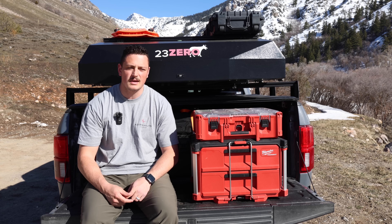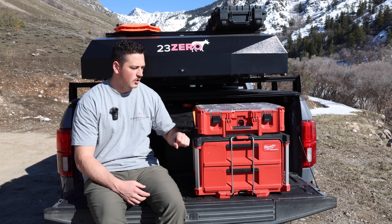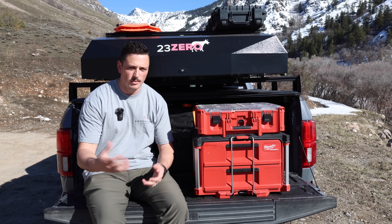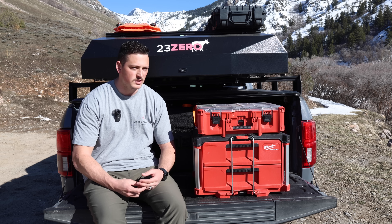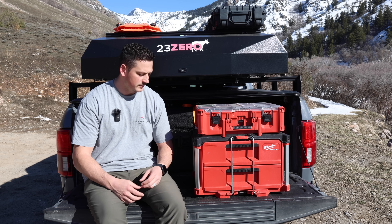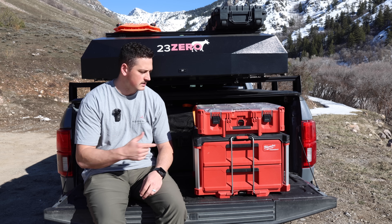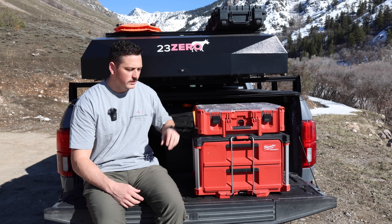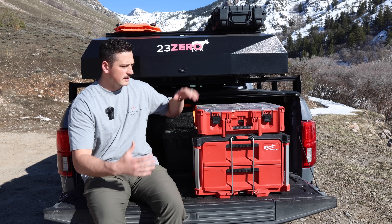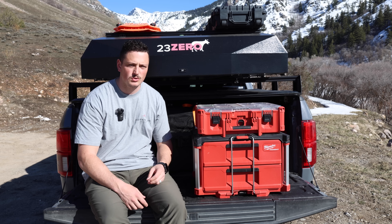One of the coolest things about using Milwaukee stuff is that most places sell it — you can go to Home Depot or plenty of other stores that carry it. So you don't have to order online; it's nice to go into a store and check out all the different Packout options, which helped me decide what would work best. I only have two of the Milwaukee Packout systems here, but you can add and configure whatever you want depending on how much stuff you have and how much room you have in your vehicle.